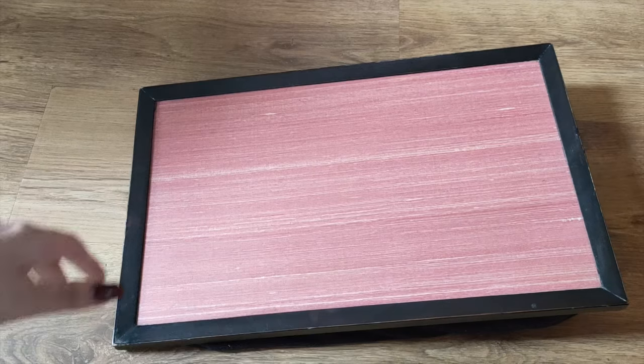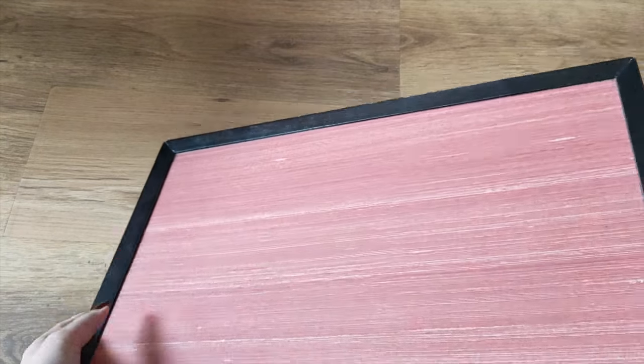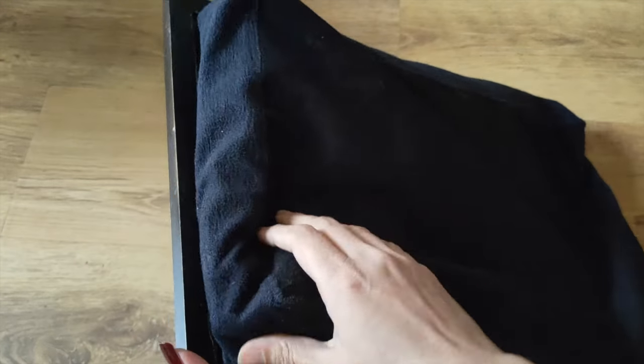Today's video is a DIY video and after a long time I'm doing a DIY. This DIY is a multi-purpose table and I have made it out of waste. I have come up with a home office setup — a laptop stand table made out of waste — and this laptop table has cost me 0 rupees.